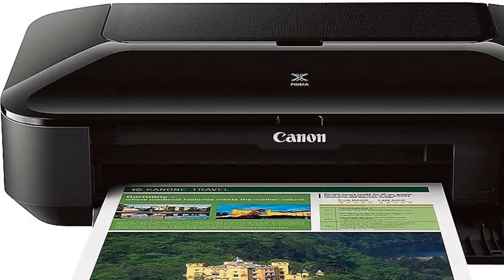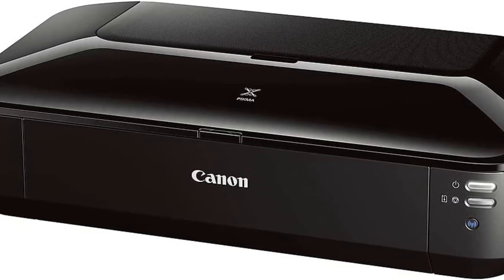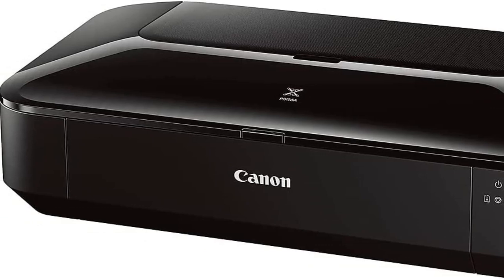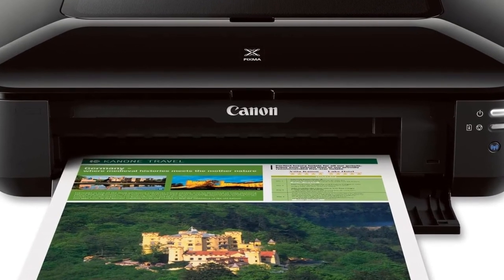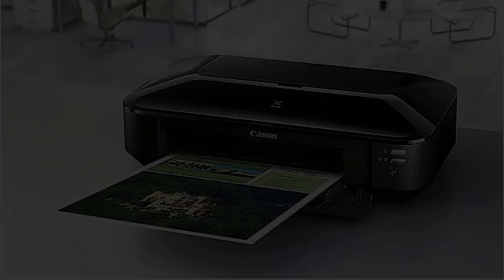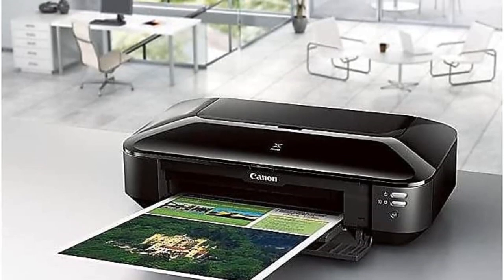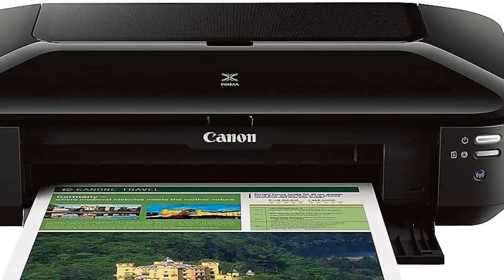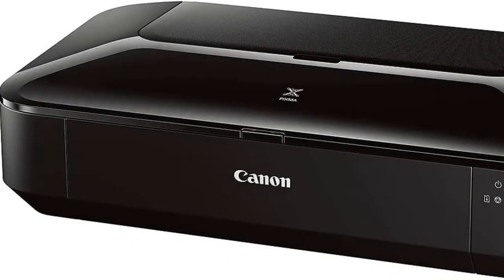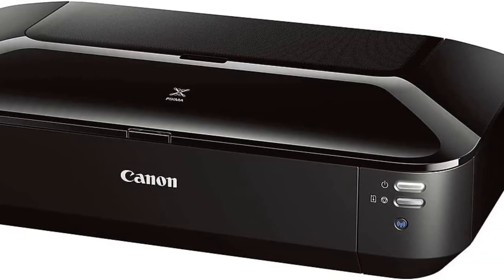Much of what makes the Canon PIXMA PRO 100 a great printer also applies to the Canon PIXMA 9 6820. It's easy to use, it prints impressively large — all the way up to 13x19 — and while it doesn't offer quite the same photo quality as the PRO 100, the high-resolution results should satisfy beginners and most hobbyists. One advantage the 9 6820 has over the competition is its compact size and reasonable weight. It weighs just 18 pounds versus the 40-plus pounds of the PRO 100, making it a good fit for a small home office or for those who need a relatively portable printer.